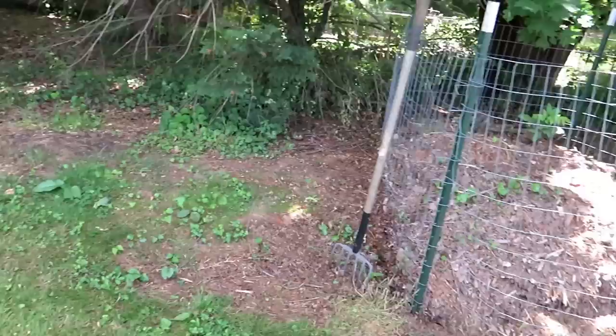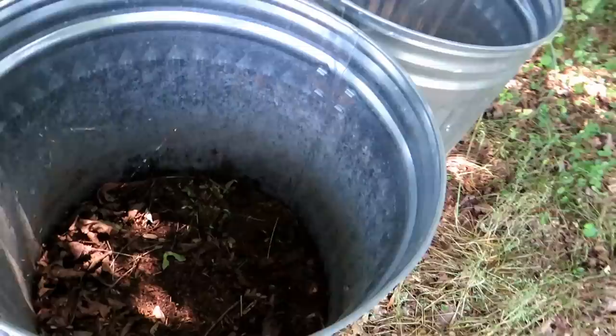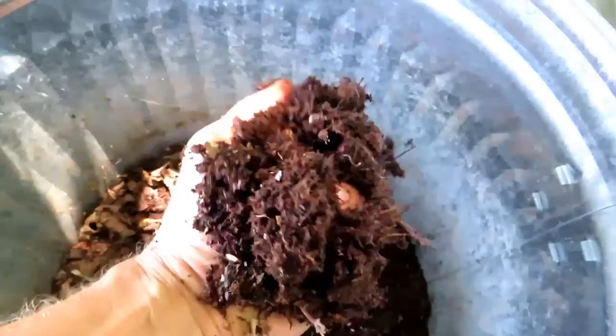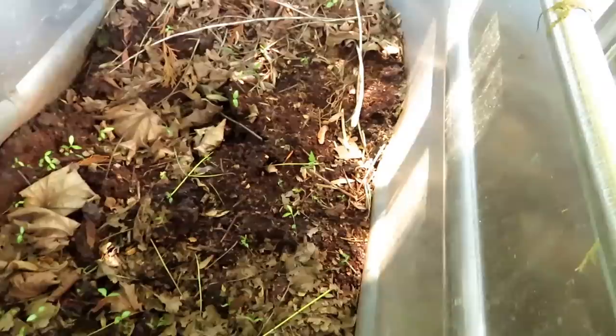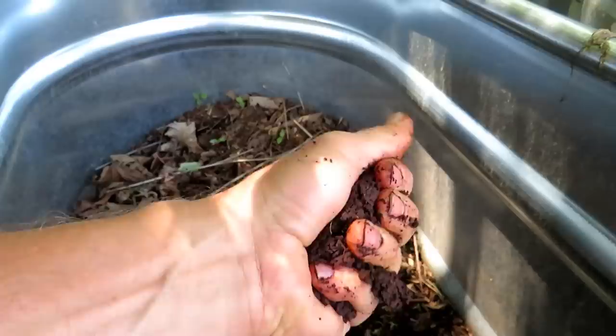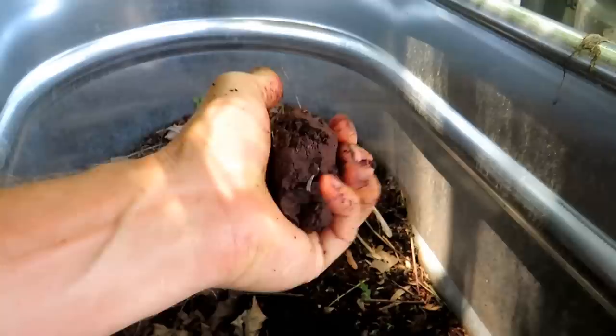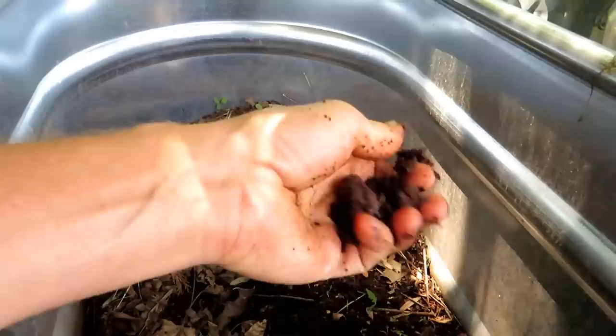In the trash cans — if that's something you don't have space for — I put leaves into a trash can. There's holes in the bottom and this stuff here is about two years old. If I reach in you're going to see just how beautiful it is. It's pretty dry because we've had sort of a dry spell, so you could pretty much take this out and use it right in the garden. This stuff here is a little bit older and it's a little bit kind of muddy, but it's beautiful.